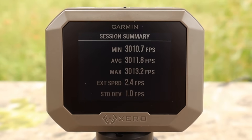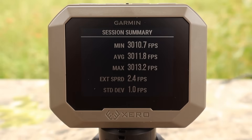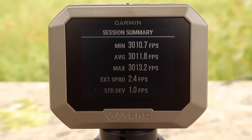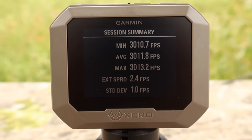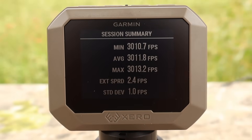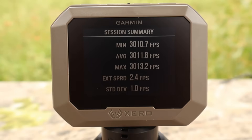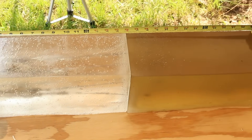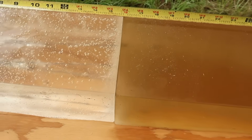Here are the velocities for the Hornady Superformance 95 grain SST load out of the .243: minimum 3010, maximum 3013, average 3011 feet per second. That is screaming. Look at that spread — only 2.4 feet per second difference between the minimum and maximum. That may be the tightest spread I've ever seen. Regardless, that is extremely consistent, and we are down at the blocks after shooting.